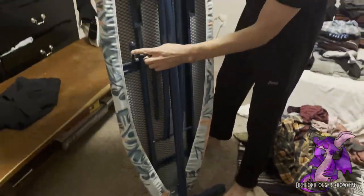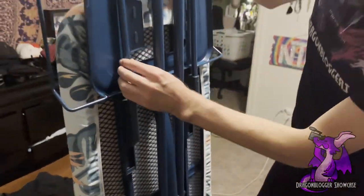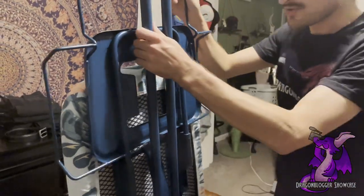On the back side, you can see there's the locking mechanism, and then this part actually moves up and down. I'll show you that in a sec.